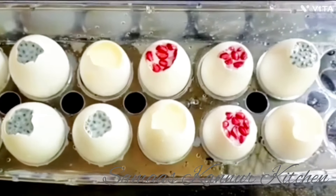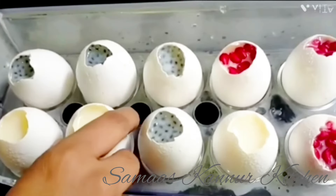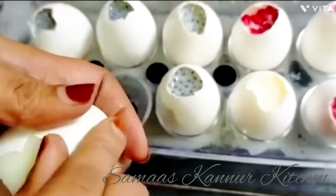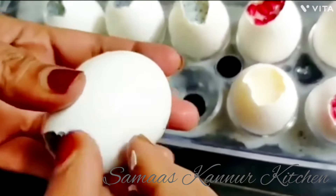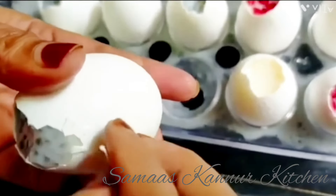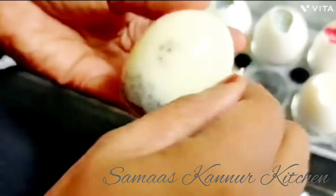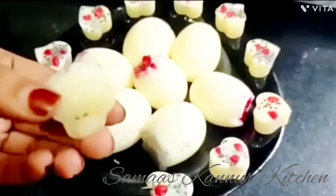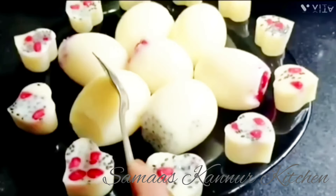I am going to cook it for 4 minutes in the fridge. Then I am going to remove and cut it. I am going to set it in this shape. I am going to make a sweet recipe.